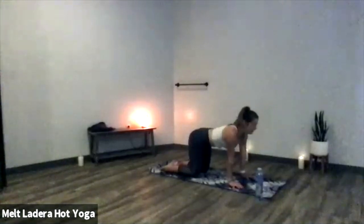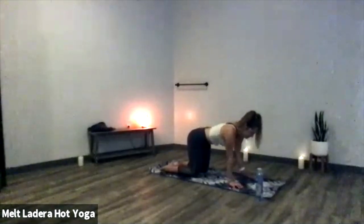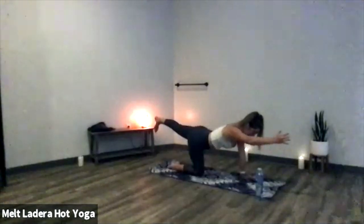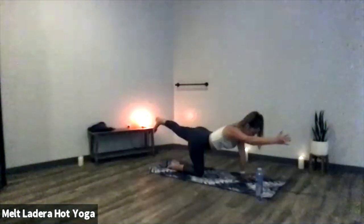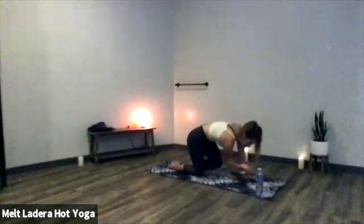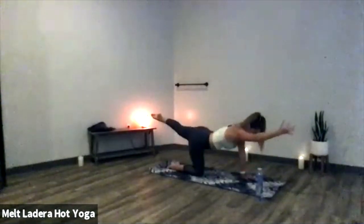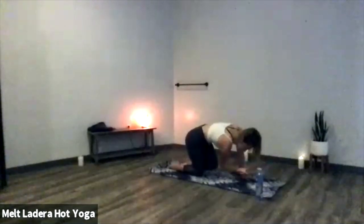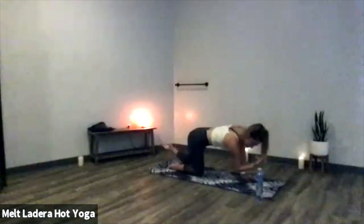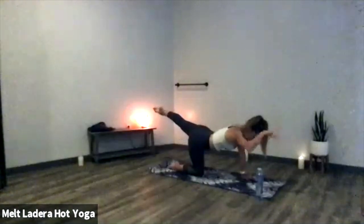Inhale to a nice neutral tabletop and find bird dog — extend your right fingers forward and your left leg straight behind you. Create a really flat spine, rotate all five toes to face down toward your mat. Take a deep breath in, exhale, squeeze elbow to knee. Two more times: inhale to lengthen, exhale elbow to knee. Last time, inhale to lengthen, exhale elbow to knee, then inhale lengthen out as far as you can and exhale back to tabletop.